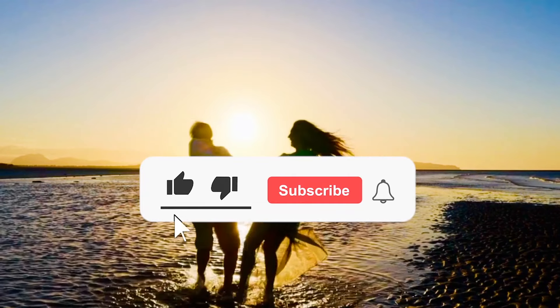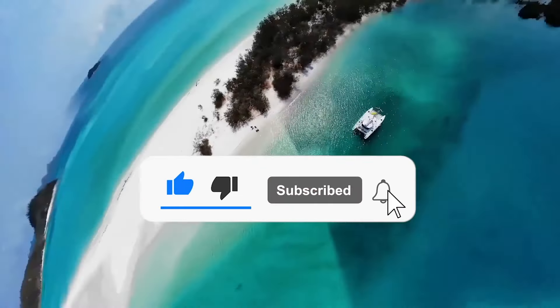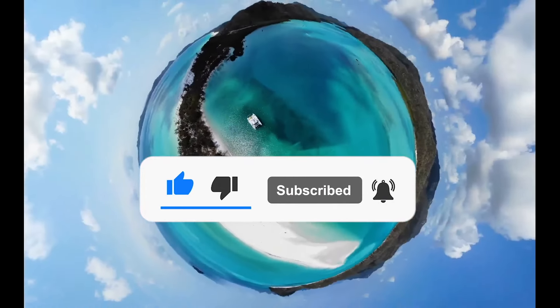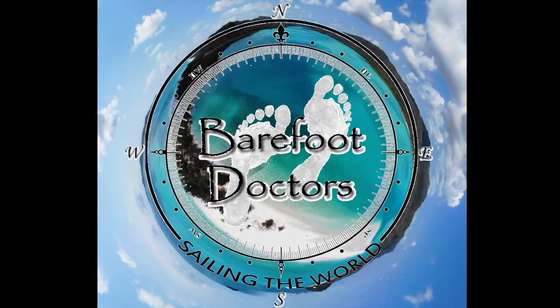If you have liked this episode, hit the like button, subscribe for free, and ding the bell so you don't miss your fix of the next exciting episode. Love and health from the Barefoot Doctors.